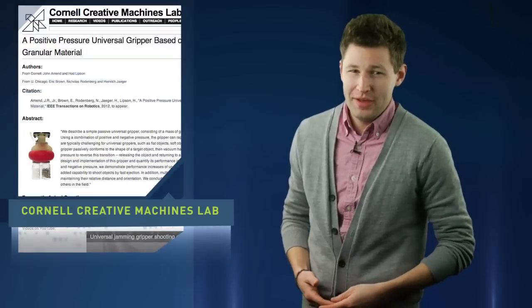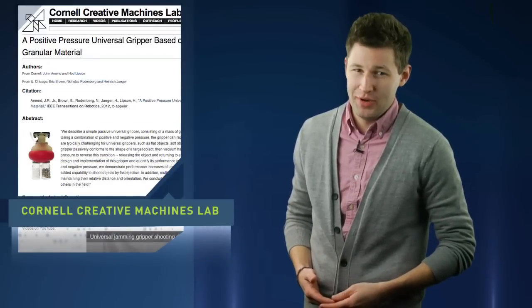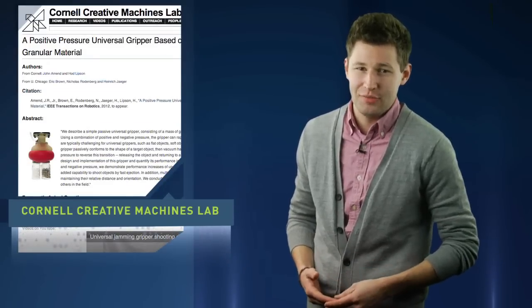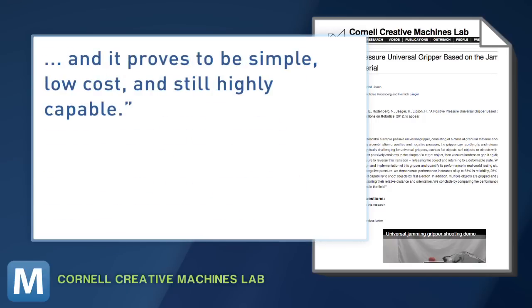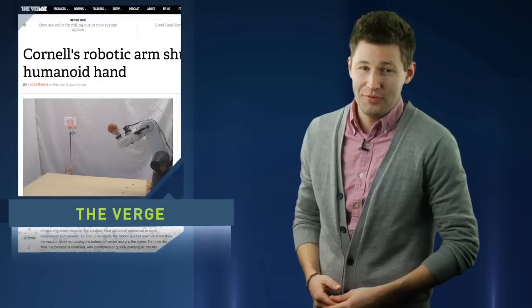Why not just model an arm after a humanoid hand? Engineers at Cornell's Creative Machines Lab explain those human-like ideas are impressive, but the gripper can rapidly grip and release a wide range of objects that are typically challenging for universal grippers — such as flat objects, soft objects, or objects with complex geometries. And it proves to be simple, low-cost, and still highly capable.